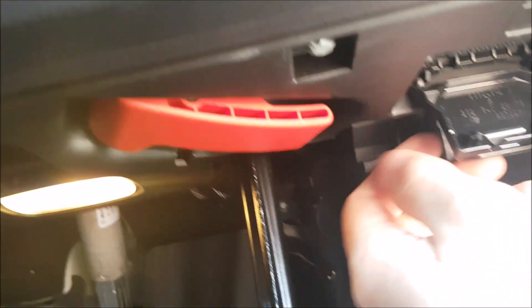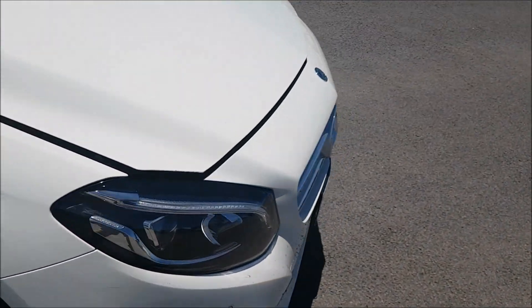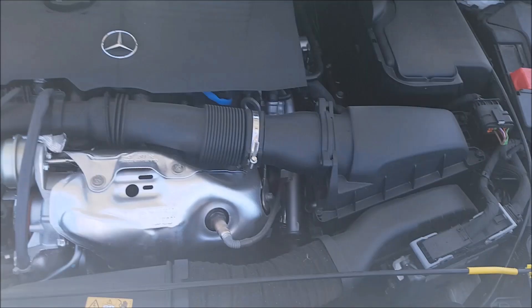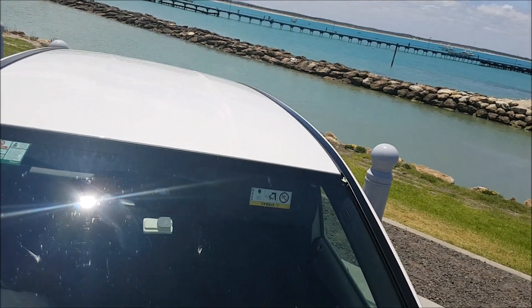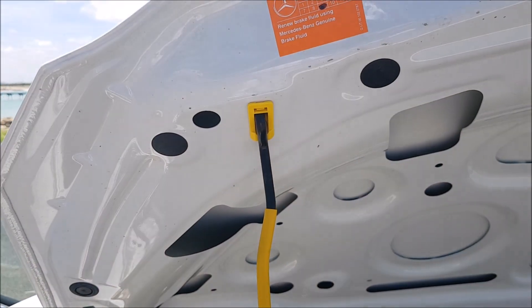Now for your fuse box, pull this red lever and come around to the front of the car just where the Mercedes badge is. Straight in front and down there's a yellow lever — turn it to the left. Make sure you put up your yellow bonnet stay, which goes in there like that.